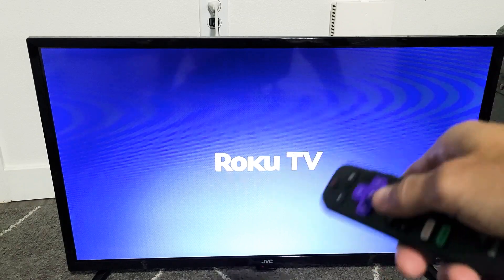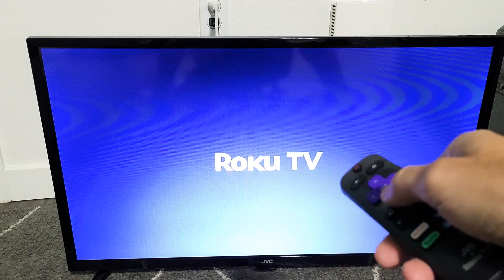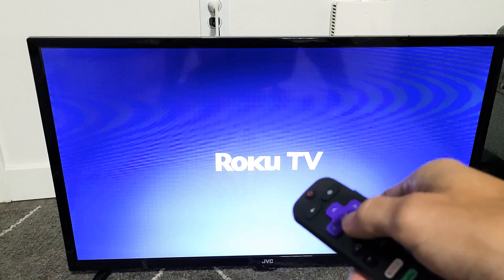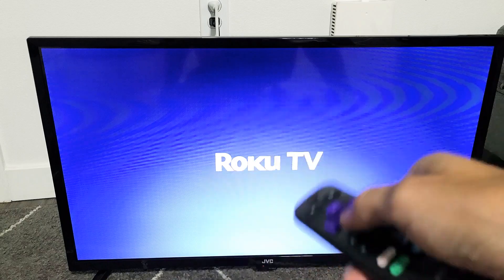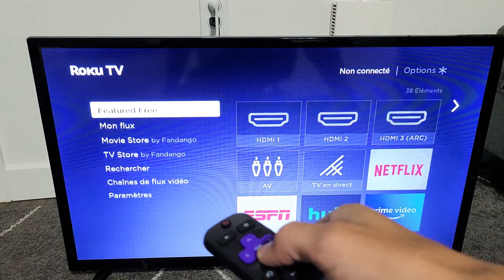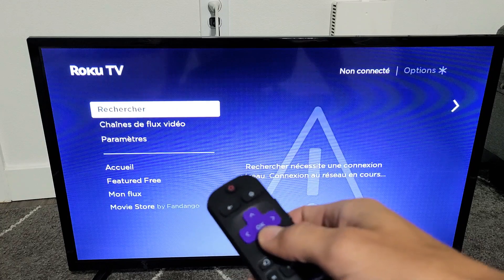And now everything should be in French. Not sure why that happens, but it happens sometimes. Give it a second to boot back up. So now you can see this is in French.